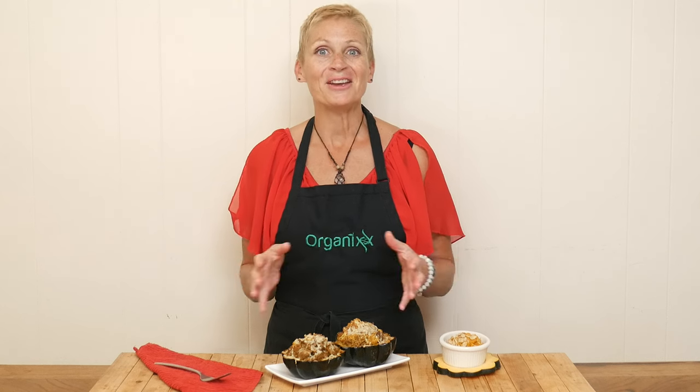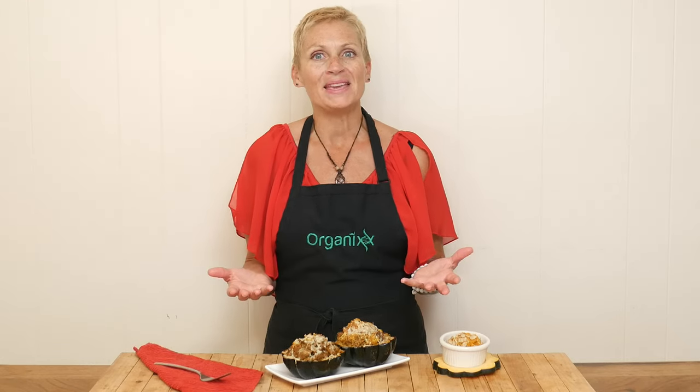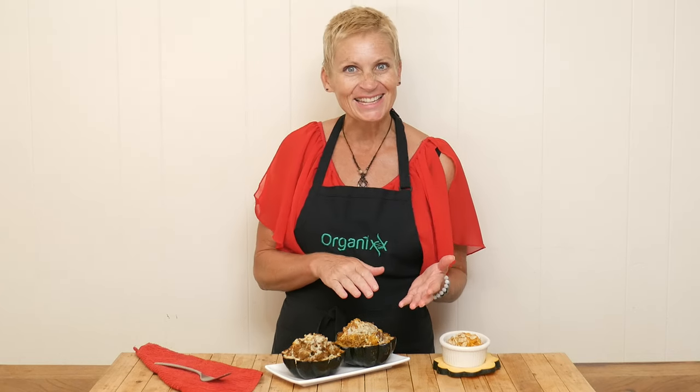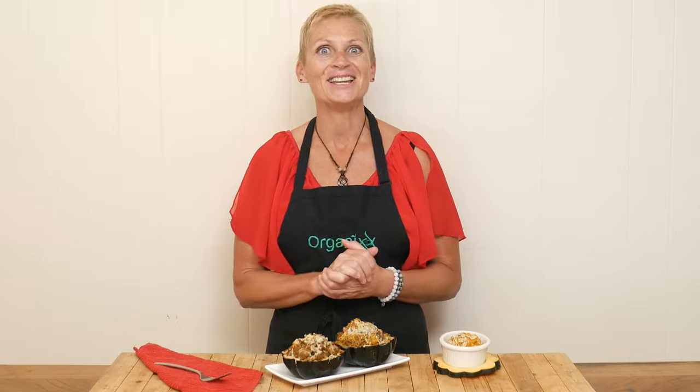Happy Thanksgiving everyone! Hopefully you are spending the day with loved ones and won't even be seeing this until tomorrow, which is why I thought we would make a really fun recipe using all of those delicious leftovers in a really fun way. Stay tuned.